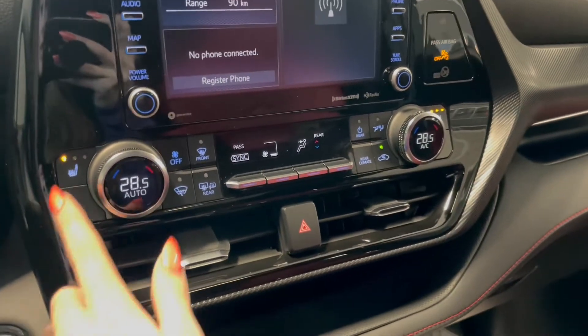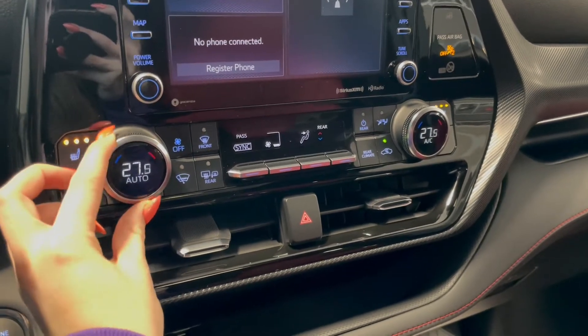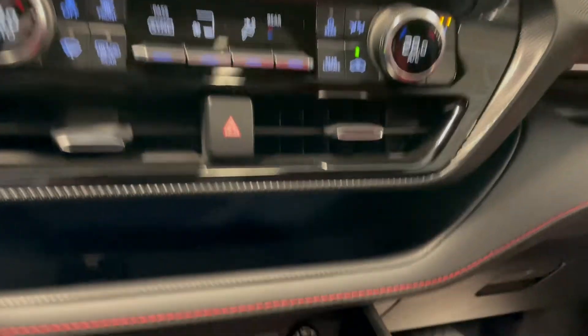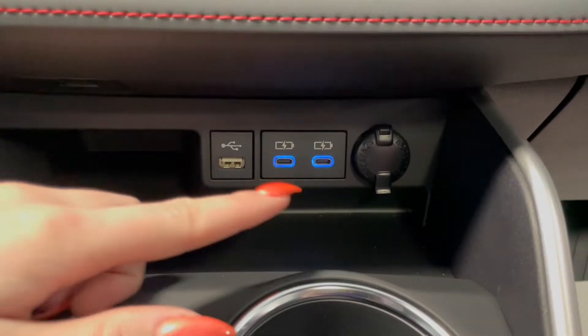Below that we have our heated seat buttons, along with your dual zone climate controls up front. Down at the bottom here you have this storage compartment along with all of your outlets.